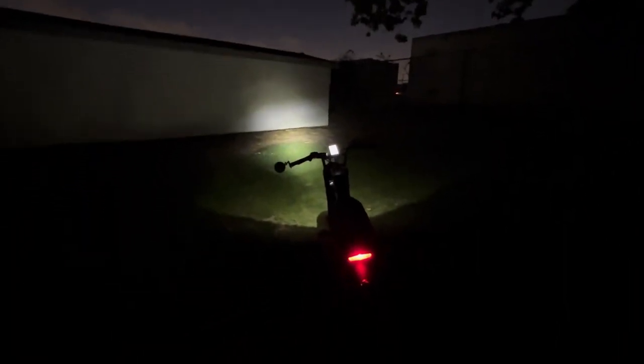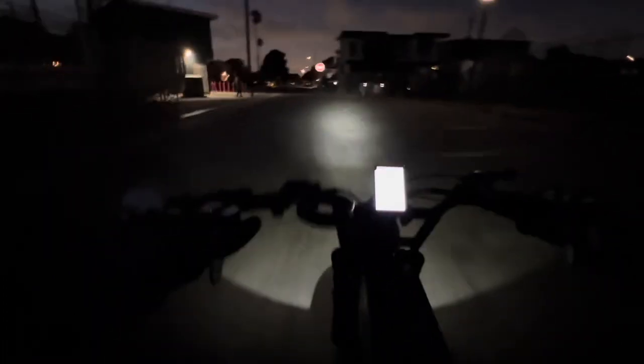I went to the darkest place I could find — in the park in the dark — and you can see how bright that headlight is. It really did a great job on the headlight, and the taillight and brake light combo is bright as well. This is what it looks like to ride the Ape Rider Bonobo at night on the street — you can see everything that's in front of you.